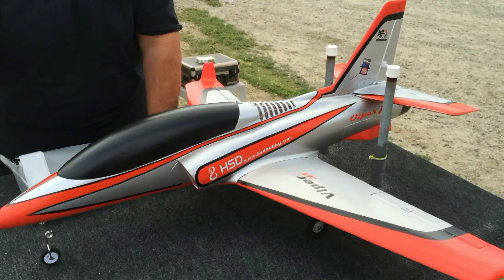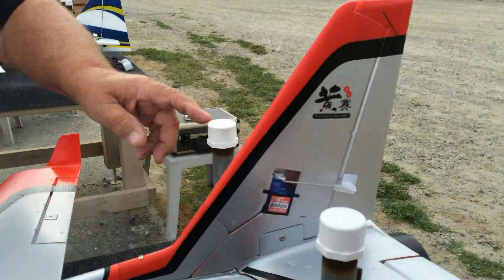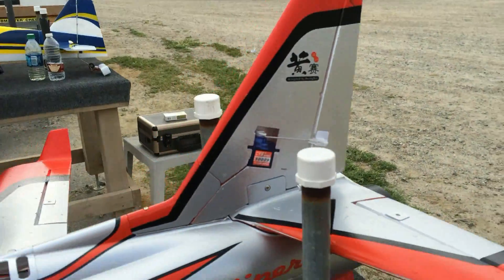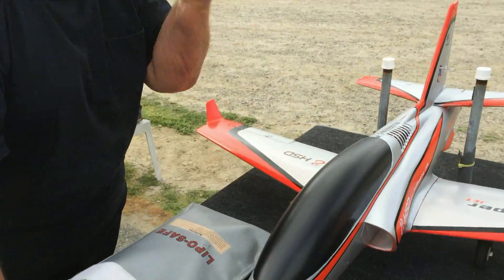They've got the rudder servo actually in the vertical fin. Yeah, and so the same thing with the servos — the elevator? Yeah. And the same thing with the wings. Everything is up in.